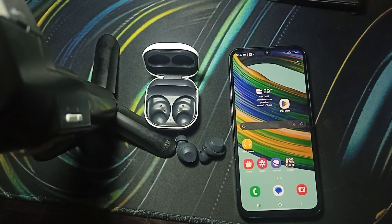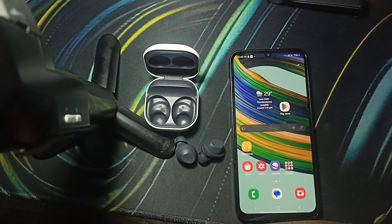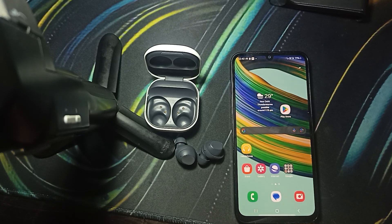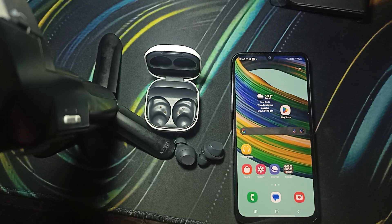Hi guys, welcome back to our YouTube channel. In this video we will see how to fix Samsung Galaxy bud F1 earbud not connecting or turning on. If you're facing such type of error, you are not alone — many users are having this issue, and in this video we'll find some relevant ways to resolve it. Let's start.